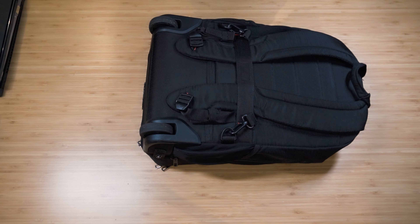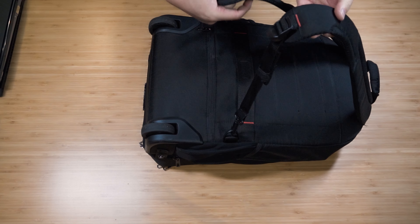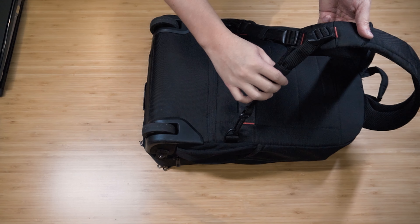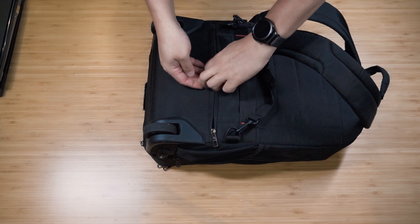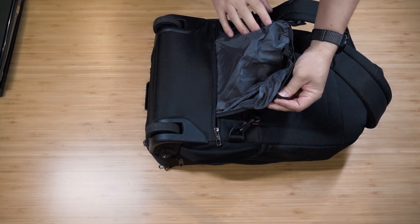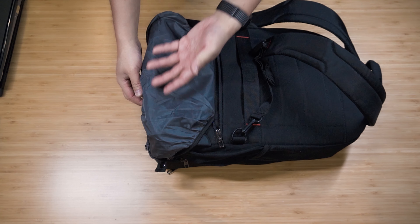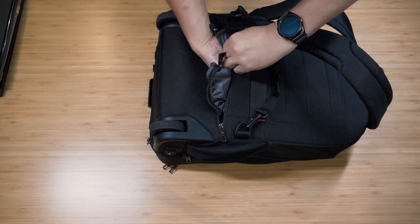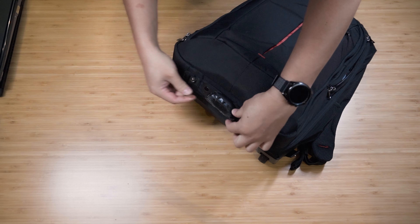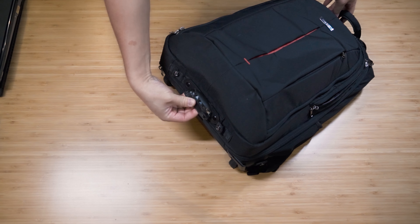The back has backpack straps which I've velcroed up since I don't really use it as a backpack often, though it is comfortable and doesn't dig in at all. At the bottom there is a rain cover - not for the whole backpack, just for the wheels. So when you're traveling and you get wet wheels, you can cover them so they don't get your clothes wet - it's more of a courtesy feature. There's also a lift handle at the bottom, and I've duct-taped it for a bit more grip and durability.